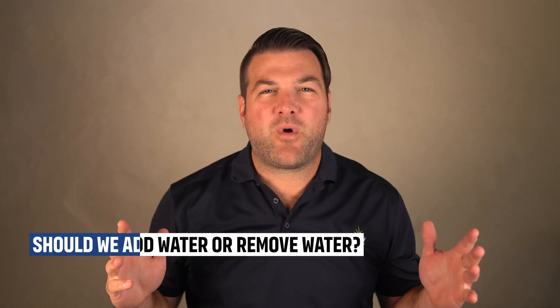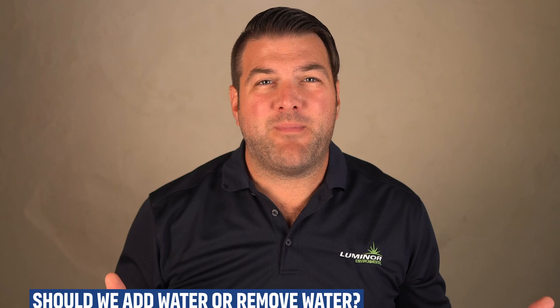How much water should be in a water softener brine tank? Water softener brine tanks take in water to make brine to regenerate the water softener. How much water should be in there? Should you be adding some water? Should you be removing some? Maybe there's no water in there at all. Today I'm going to explain exactly how much water should be in your brine tank.